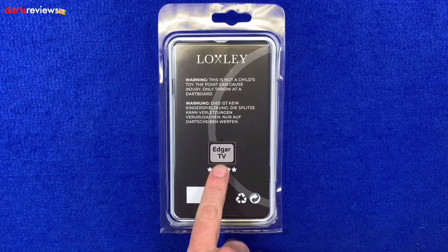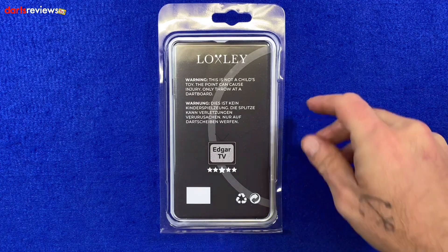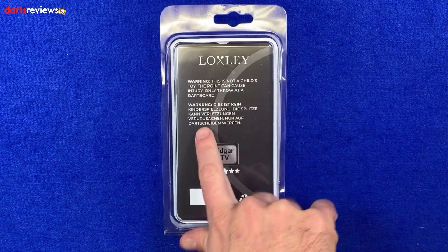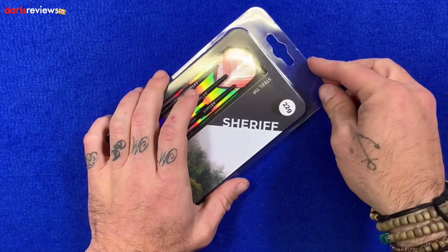On the back there's the symbol for Edgar TV, who's associated with Loxley darts and plays with a set now — maybe we'll get to review those. There's also a Loxley symbol at the top and a warning: not a child's toy, the point could cause injury, only throw them at a dartboard. I wish my mate had read that when I was younger and he stuck one in my arm. And if you want to learn a little German, I think it's repeated underneath in German.